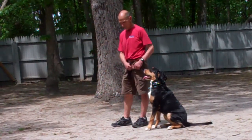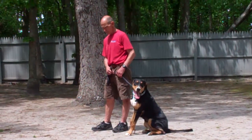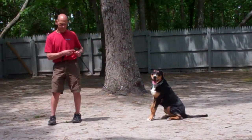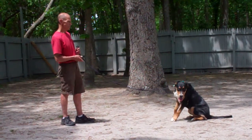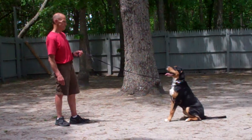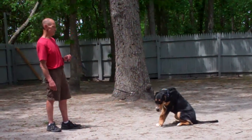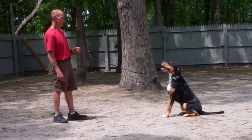The next command they're going to demonstrate is the stay command, and that's a hand and voice command. Use the open flat of your left palm in front of her muzzle and the one-word command 'stay,' then walk out to the end of the leash. Zoe should remain seated and should not break. Practice this command often to help build up her self-control and maturity, enabling her to sit and stay for longer periods. When practicing at home, start at about one minute and increase your intervals, working up to a total of three minutes for your long sit-and-stay.